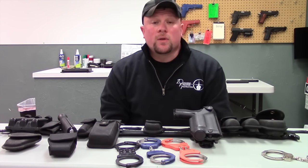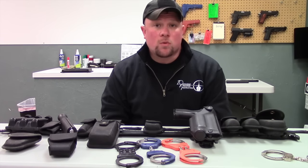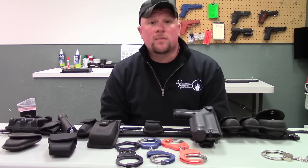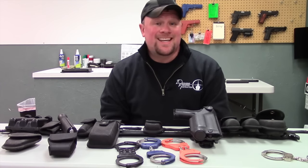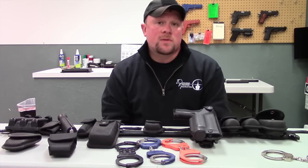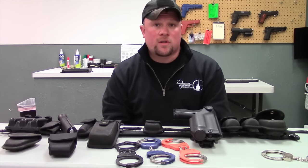One thing we really want to stress is the importance of training. In the event of a lawsuit, if you are trained and certified through a program and following that curriculum, the proprietor of that curriculum will defend their curriculum and in essence protect you. At Defensive Firearms Instruction, we are currently teaching the Armament Systems and Procedures course. If you have any questions or are interested in training, feel free to contact us directly or visit us at defensivefirearmsinstruction.org — we'd love to see you in one of our classes.